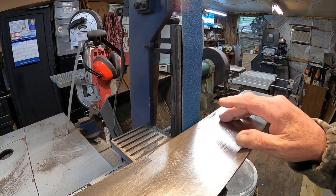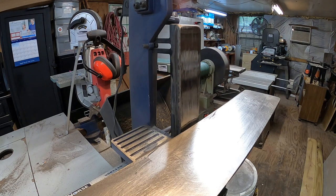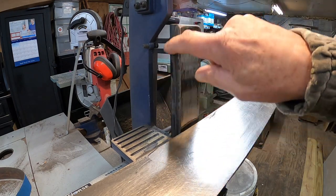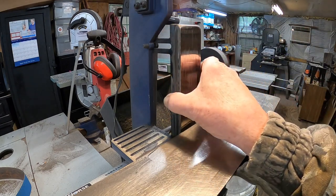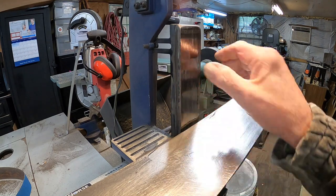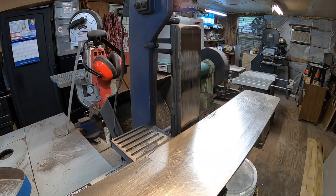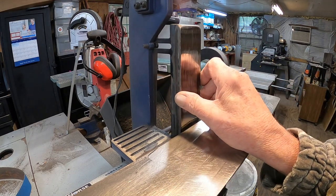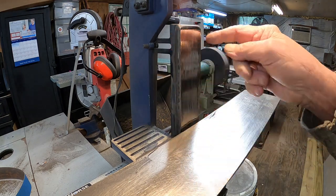I've already taken it apart and looked at it. The platen that comes with this — the factory one — moves a lot and it's not flat across. It has to be perfectly flat. So I took this piece of two-inch steel to match the two-inch belts and epoxied it on.